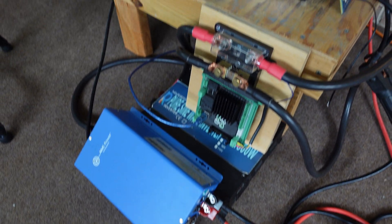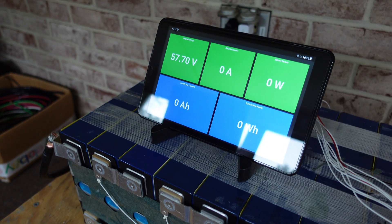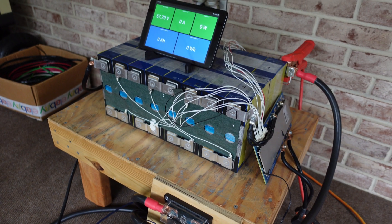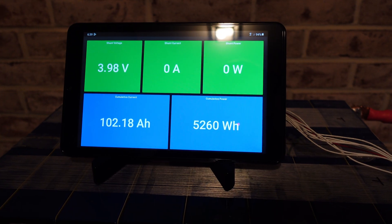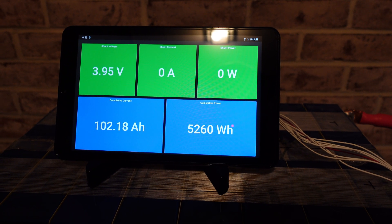We've completed the second charge cycle, resting at 57.0 volts, and this has been sitting on the charger overnight. So now we're ready for the second capacity test. Test number two finished at 102.18 amp hours.